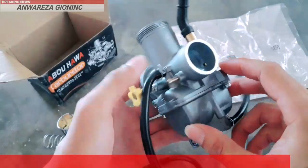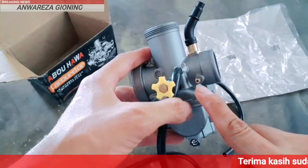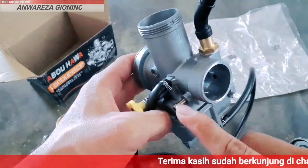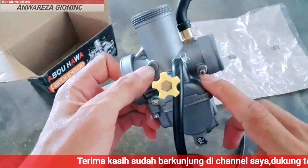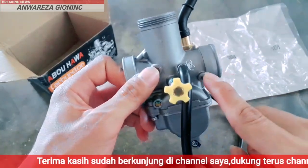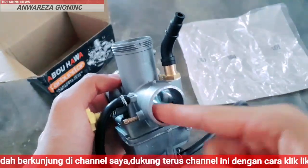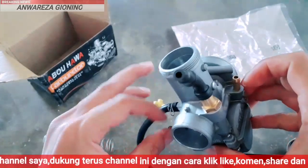Dan ini adalah jalur untuk masuknya oli samping. Jika karburator ini dipasang di motor 2 tak. Tetapi kalau kita pasang di motor 4 tak, kita tutup lubang ini menggunakan selang agar tidak terjadi kebocoran angin di sini. Karena ini untuk jalur oli samping, jadi harus kita tutup.